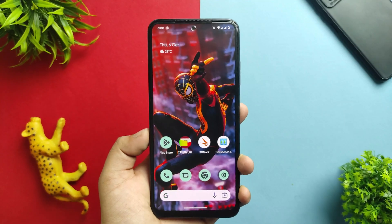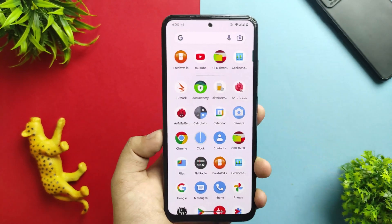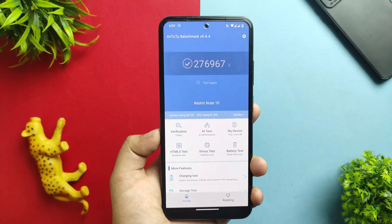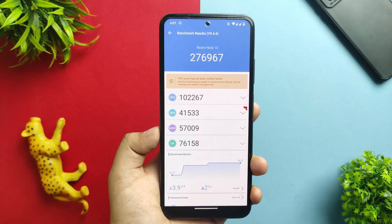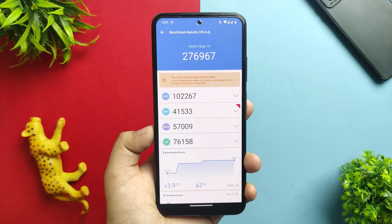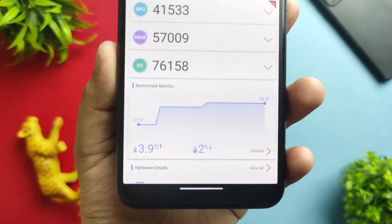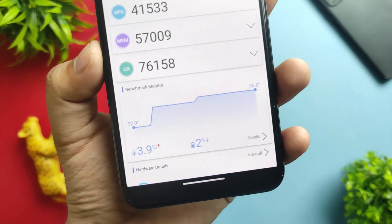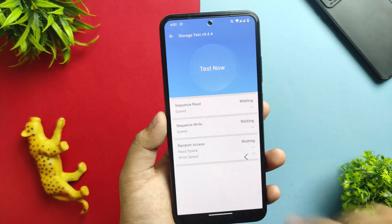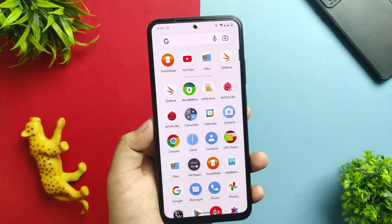This is the review section. First, I'll cover the benchmarks. In AnTuTu I got a score of 2,76,967, which is a pretty average score. The CPU ice score was 1,41,533. During the test there was a 4-degree Celsius rise in temperature, which is noticeable, and a 2% battery drop. I didn't run the storage test as it sometimes causes the app to close forcefully.